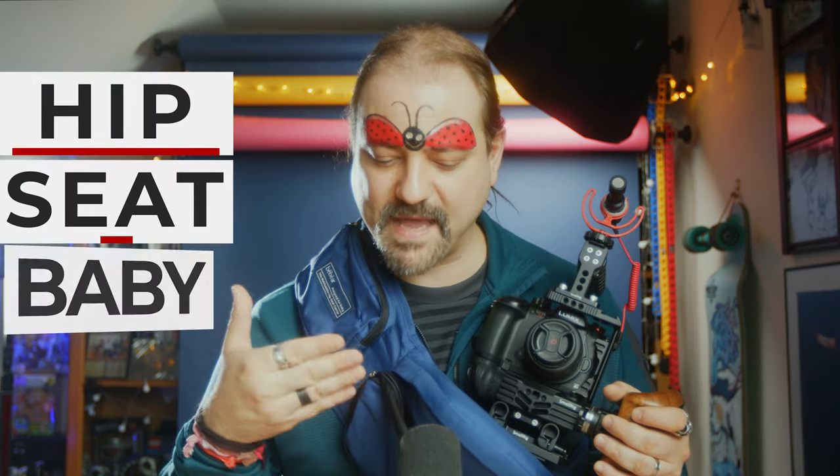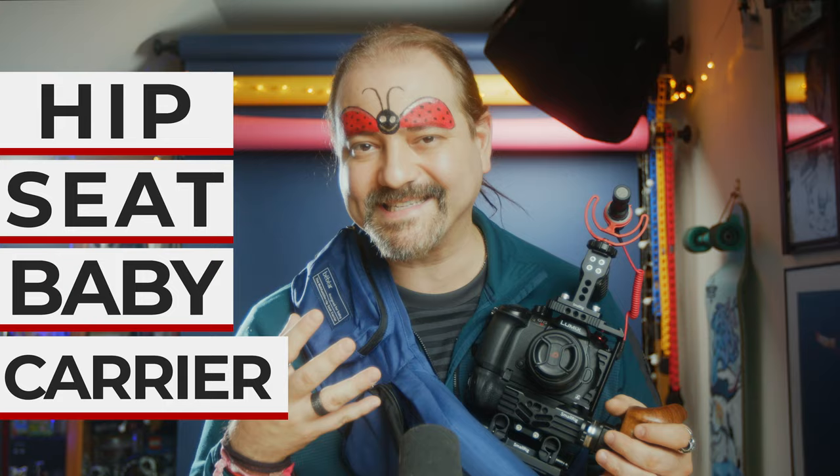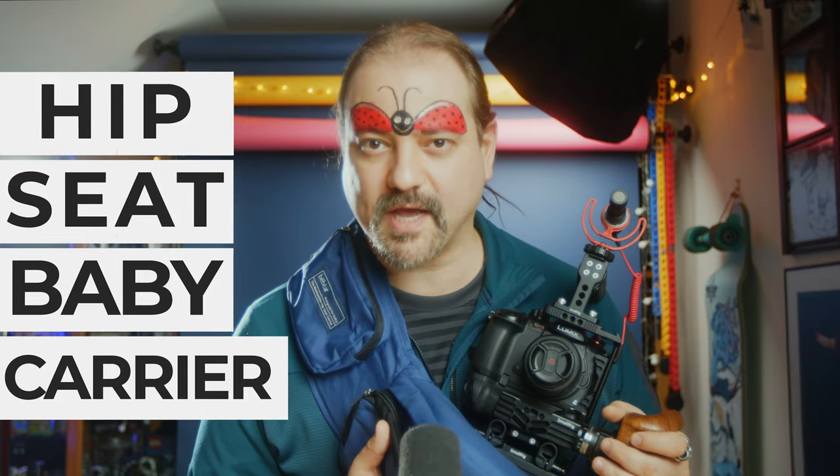What is going on today? I am going to show you how to use a hip-seat baby carrier to support and stabilize your camera just a little bit, and we start right now.